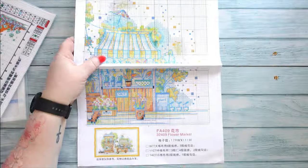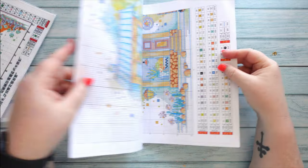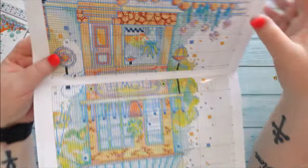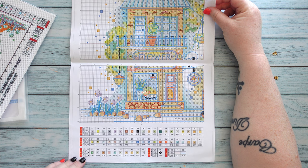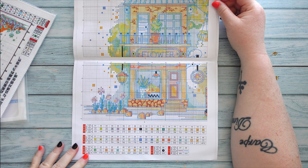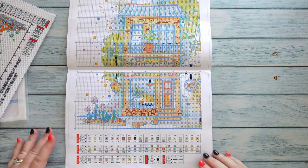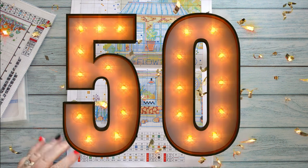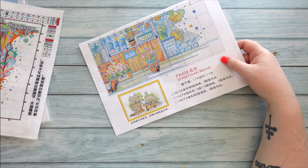As always with Joy Sunday you get your beautiful chart, which is almost an A4 sort of book. In this one you have three types of stitches: full stitch, French knot, and backstitch — not too bad. You can sort of see there's a lot of backstitch on this one and that's what brings out the detail. It looks like it's a total of 50 colors, so definitely going to be well detailed with that many colors.